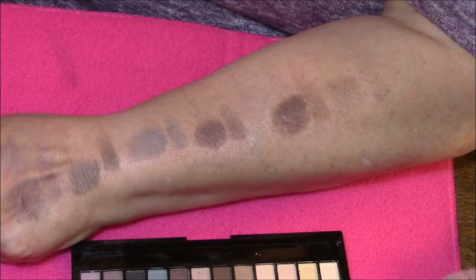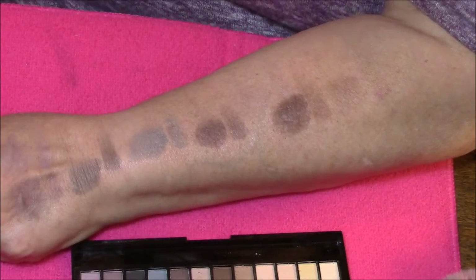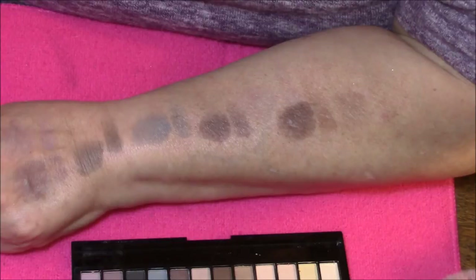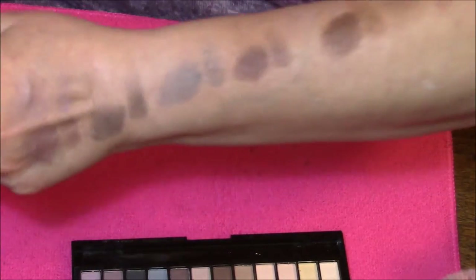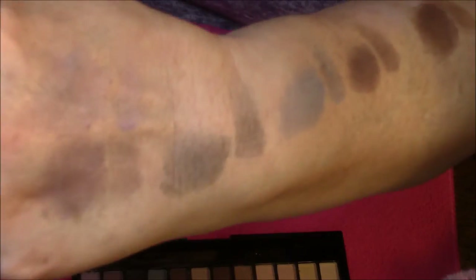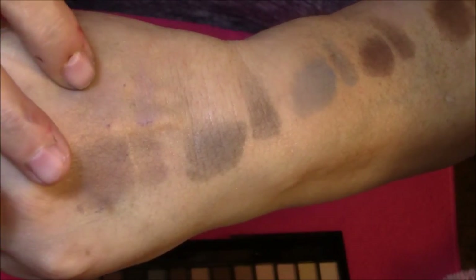See, the pigmentation is not there. No wonder I don't ever use this eyeshadow palette — because you have to work so hard to get any color at all. Let me start with the purple shades. This one here is very light; these are more mauve shades I should say, and this one here is a little bit darker.